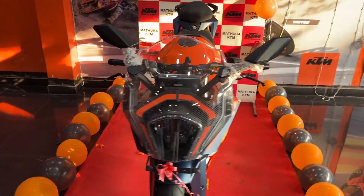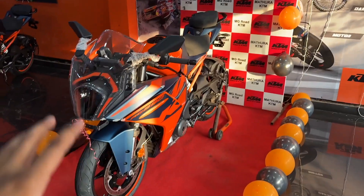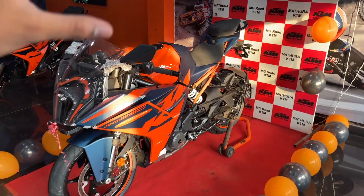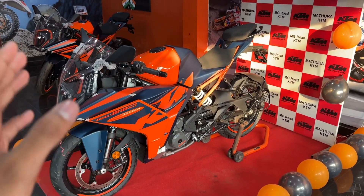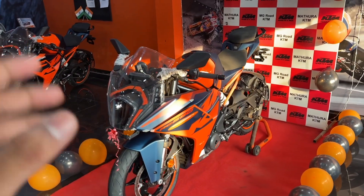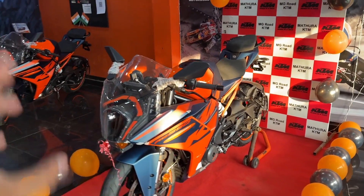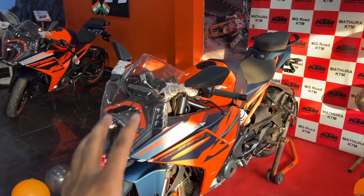I am at KTM Agra. I will mention the address and the contact number in the description. So without taking your much time, let's quickly do a walk-around of the all-new KTM RC 390.